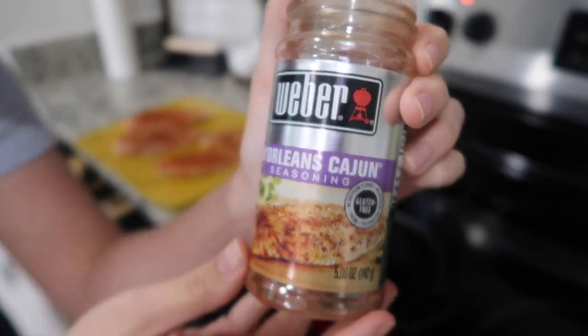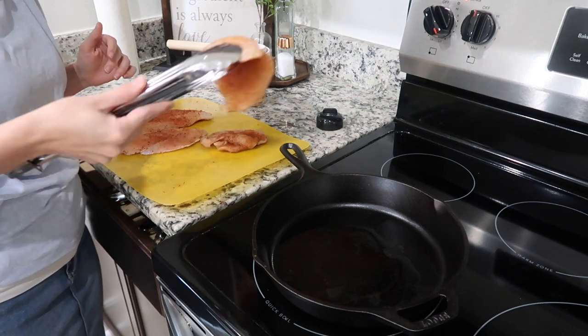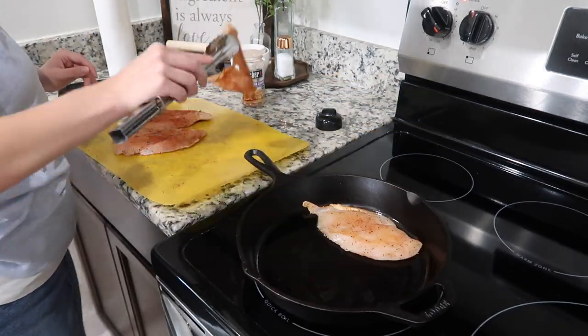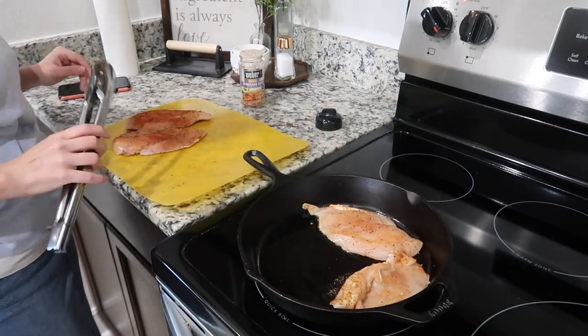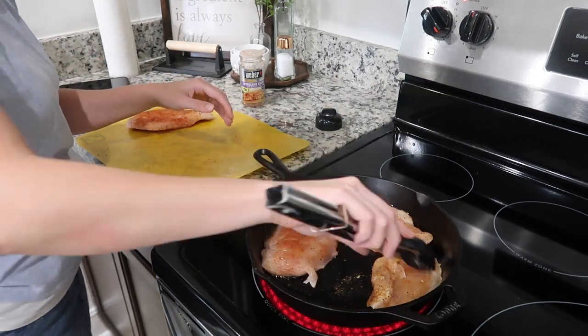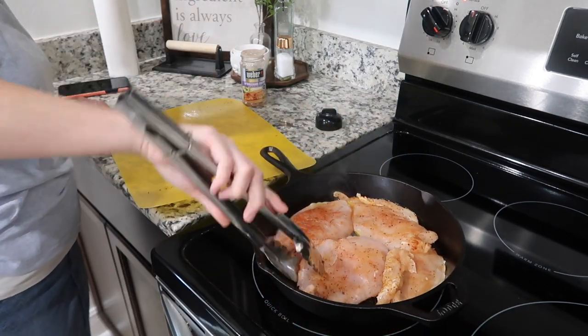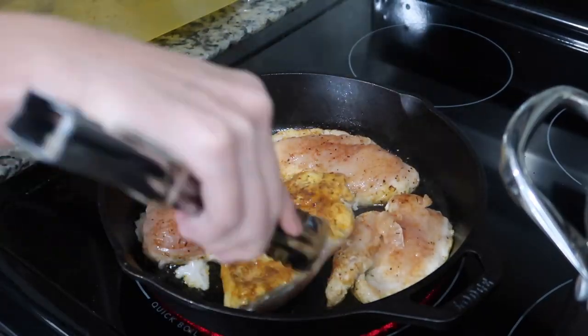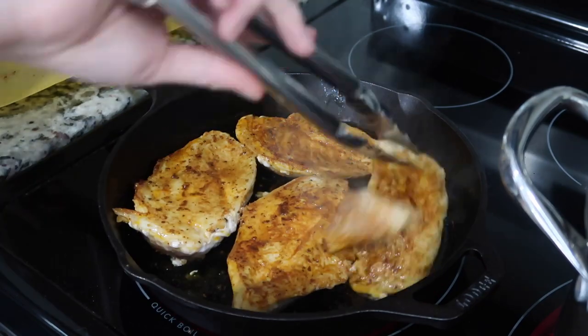Hey y'all, I'm so glad you're back for another what's for dinner video. The first recipe I'm going to share with you is Cajun angel hair pasta. I seasoned these thinly sliced chicken breasts with some Weber's New Orleans Cajun seasoning and browned the chicken on medium heat in some olive oil until it was a nice golden brown color.